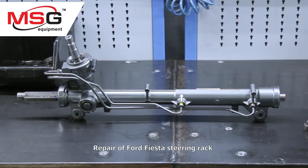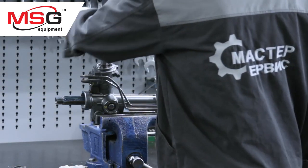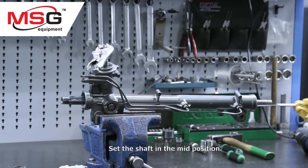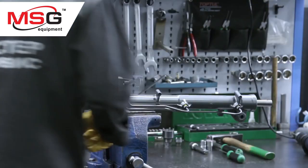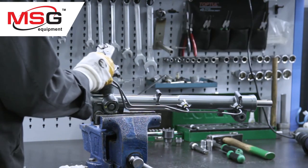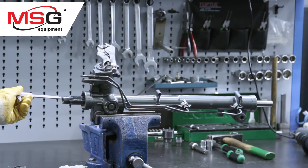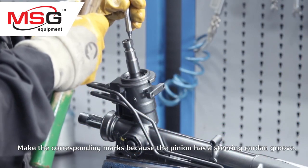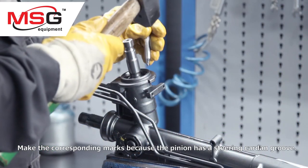Repair of Ford Fiesta steering rack. Set the shaft in mid position and make the corresponding marks, because the pinion has a steering cordon groove.